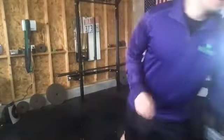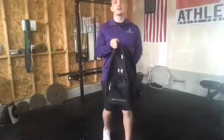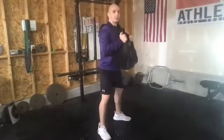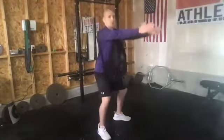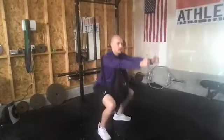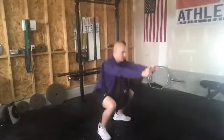Nice job, everybody. Quick drink — go ahead and grab your backpack for our next exercise. This next exercise, we're going to take our backpack and put it on backwards, so the pack is going to be in front of our body. We're going to go through pack front squats. Hold on to the top of the backpack, and we're just going to squat with it. For an added challenge, you can go ahead and put your arms out front. 30 seconds, everybody — try to keep moving.